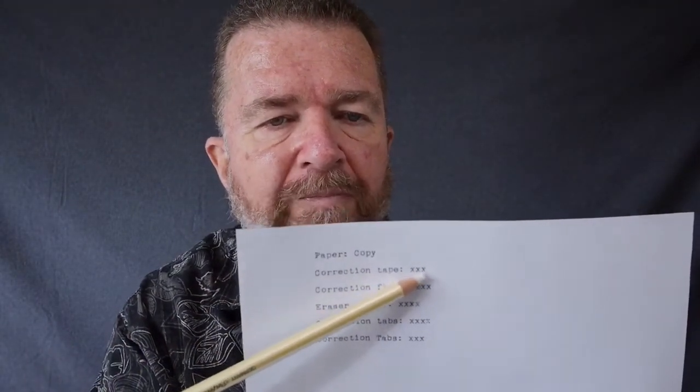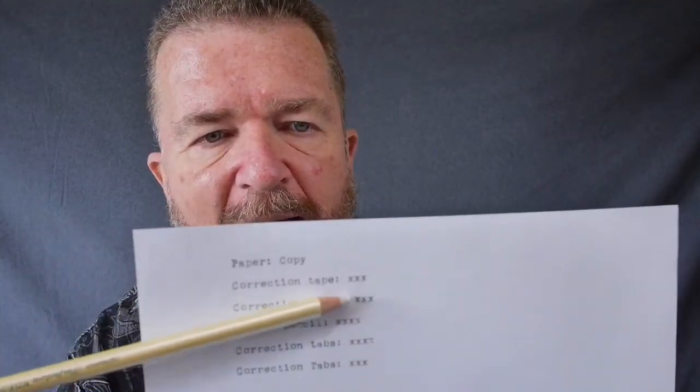Let's review our results. Starting with the copy paper — I found that like a lot of smooth papers, it took the correction tape quite well. Correction fluid does cover up on all different kinds of papers, but the problem with correction fluid is it leaves a bubble or a little mound of liquid and you have to wait for it to dry. If you get really careful with the tip, you can make it flat, but then it doesn't cover up as well. So the problem is just you have to wait for it to dry before you over-type it.